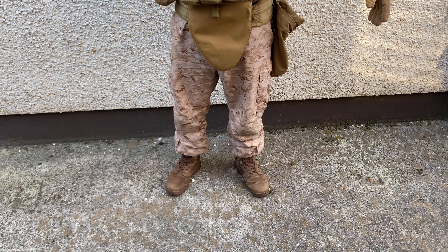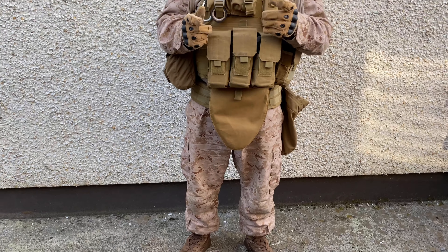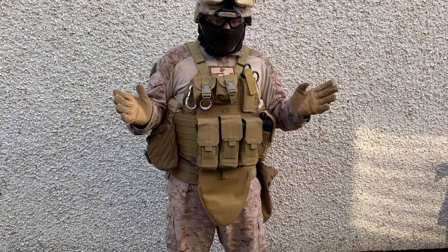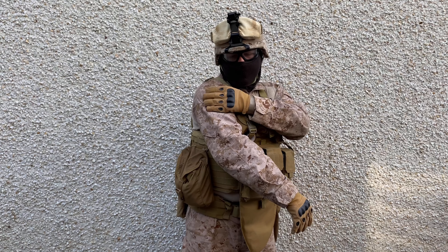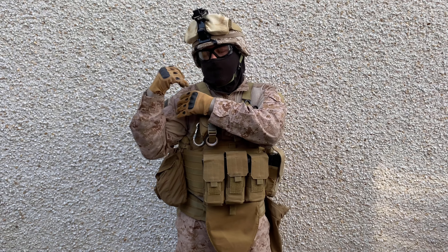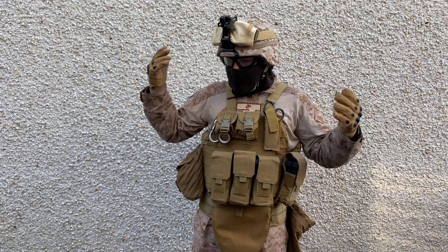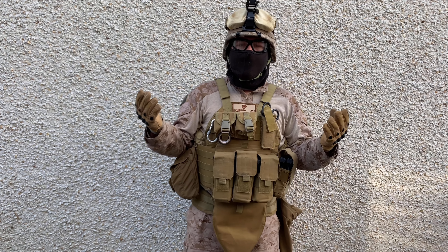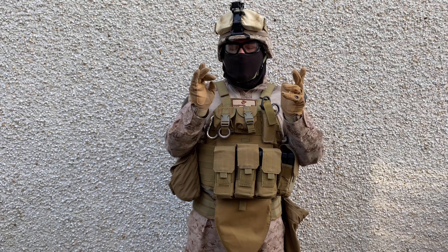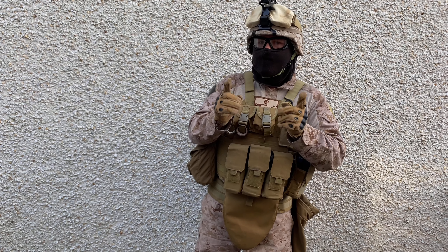I think that should be all my gear — put it in the comments if I missed anything. I do have an IR tab on the side — only one, because the other is on my other gear and it's ripped. I believe that's it. Thanks for watching and I'll see you in my next video — bye!